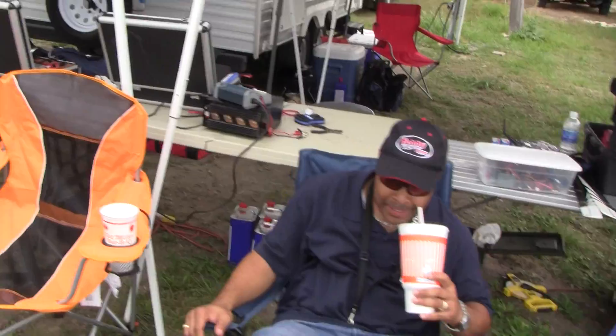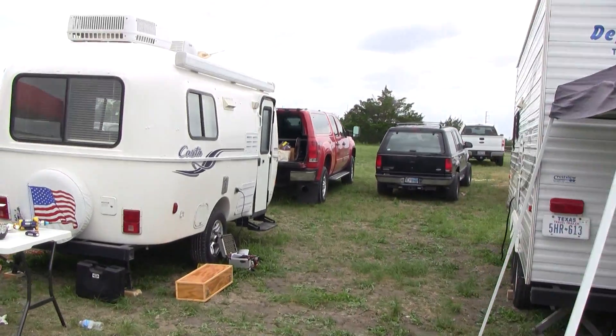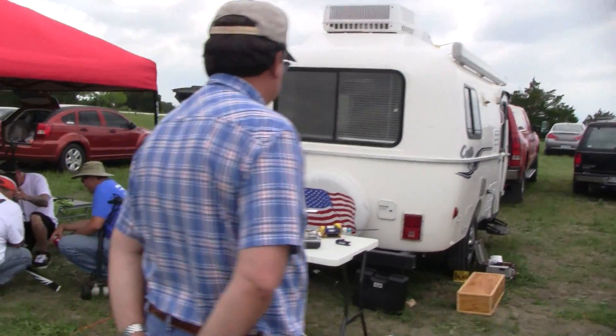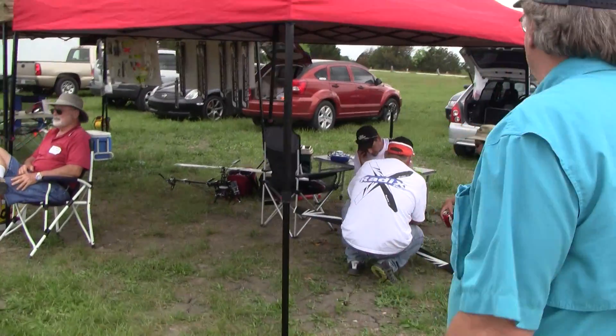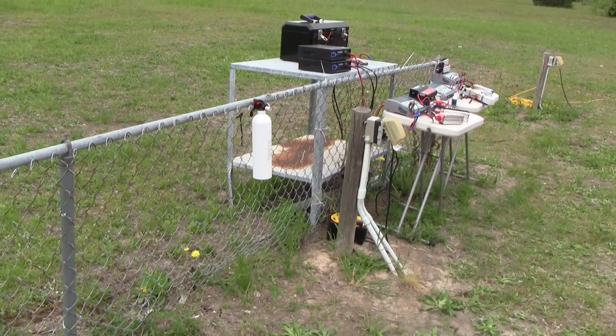Having a good time, guys? Always. You know it. Yes, sir. Good, good. Campers all set up. These guys are real accommodating. You can see here, we've got the power poles.